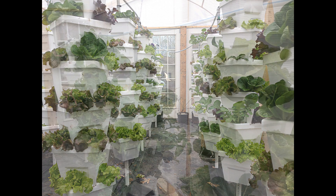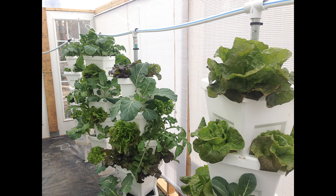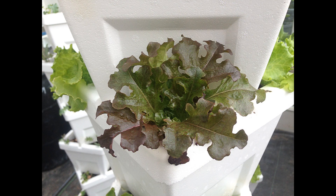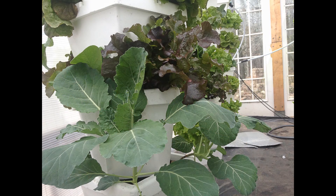It's been a few months now since we built the greenhouse. We started with two rows of vertical hydroponic systems. Each tower was six containers high and had 24 plants. There were 264 plants at first.